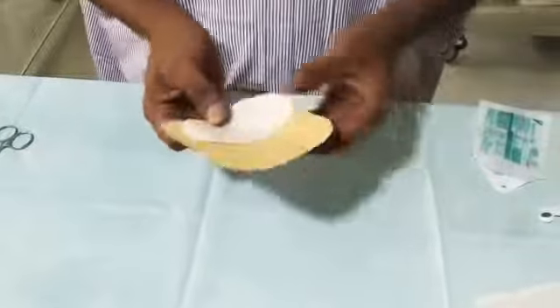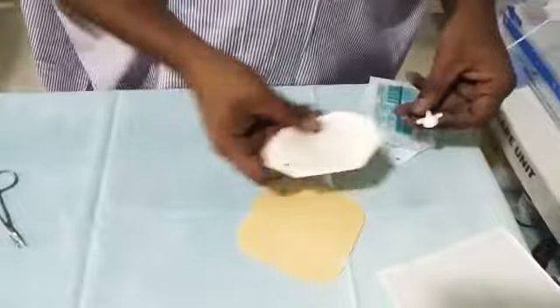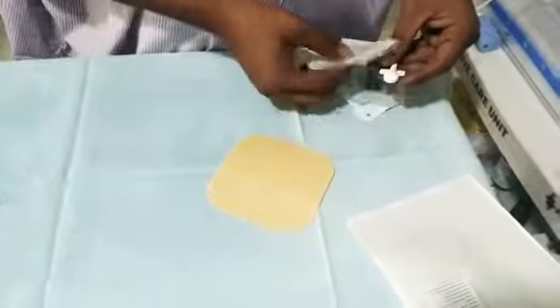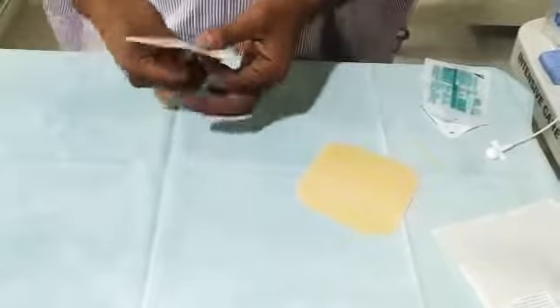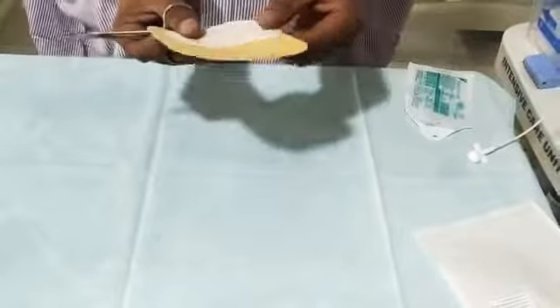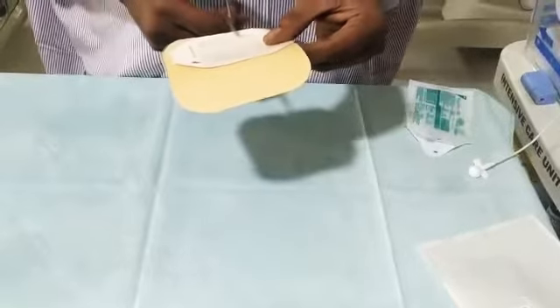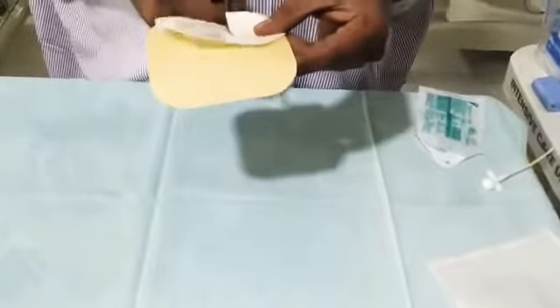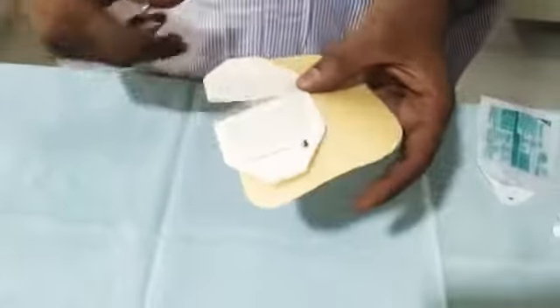To minimize skin damage, cut the Tegaderm to a size bigger than the probe — at least three times the probe size. You can use the Tegaderm and duoderm together and cut them according to the required size. It is better to use straight scissors rather than pointed ones.